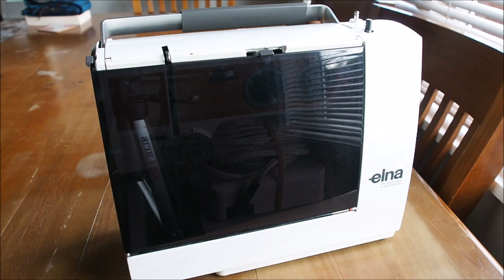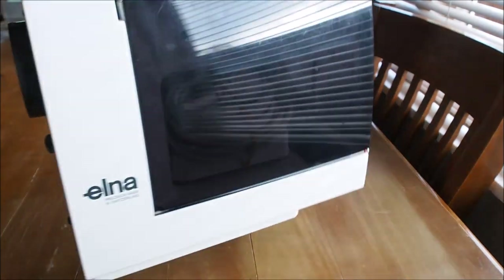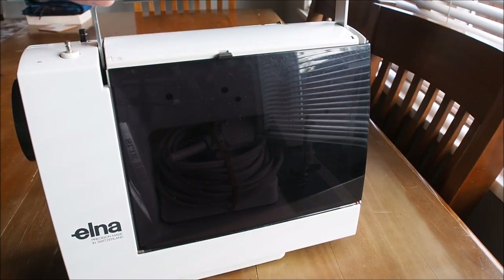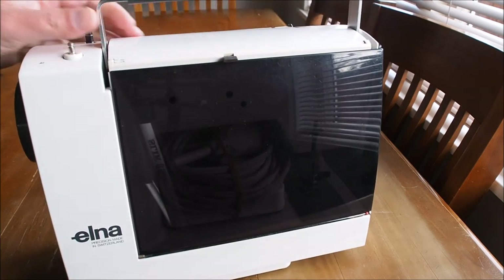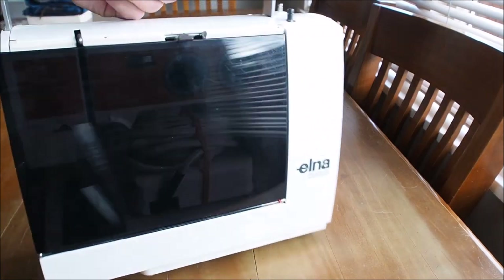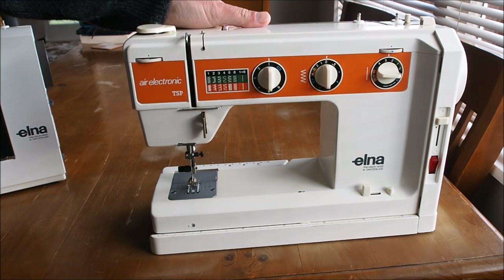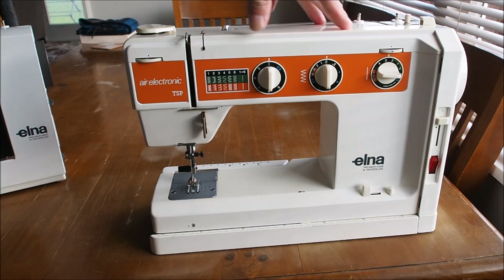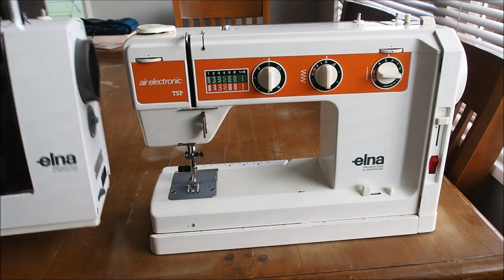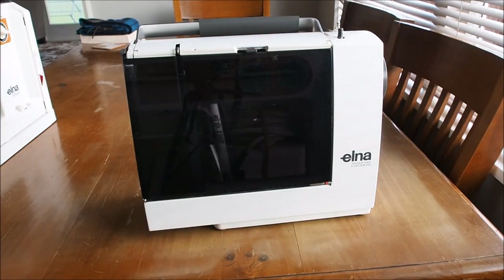Today we're going with the compact portable Elna Lotus. This little machine is very light — well, light for an older machine. It's probably a similar weight to a modern plastic machine of this era, but for the day it was very light, very compact, and a really cute little machine. As a size comparison, this is the Elna TSP electronic, a more conventional-sized machine.